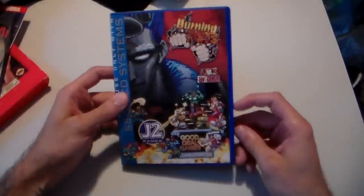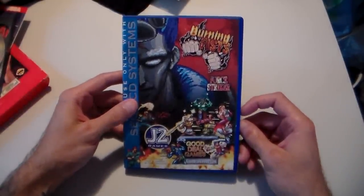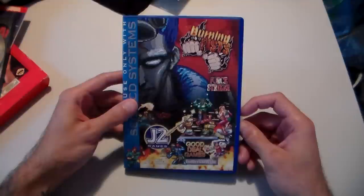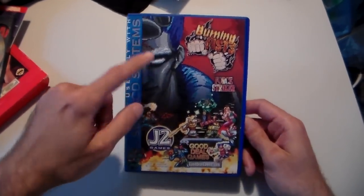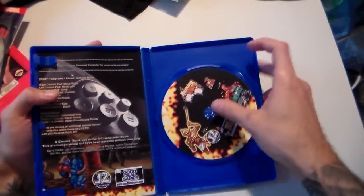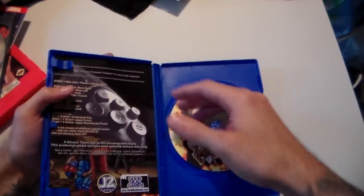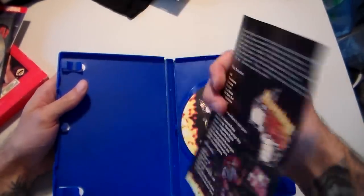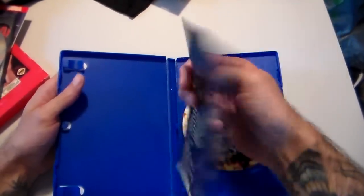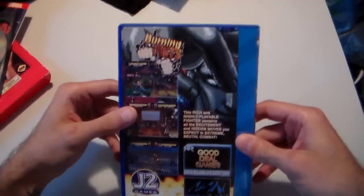Last but not least, Good Deal Games came out with packaging like this in their later releases — like Johnny Mnemonic, and I also believe the Smurfs, Battle Frenzy, Burning Fists, and Striker. Again, just a regular disc with printed artwork. These were games that were never officially released that they purchased the rights to and then sold themselves, so everything is kind of homemade.